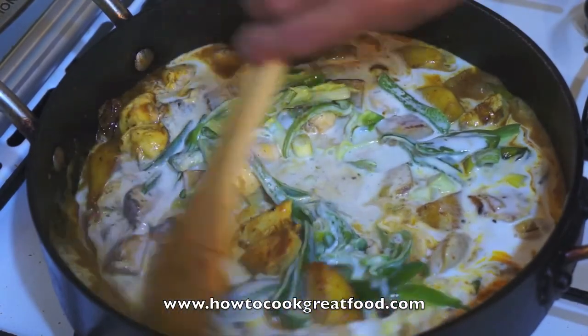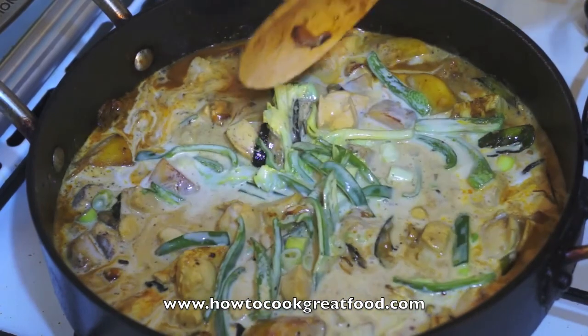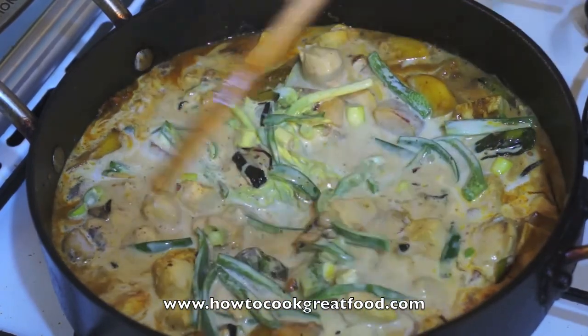Stir everything together. Cover again for around 7 to 8 minutes, and this is ready to serve.